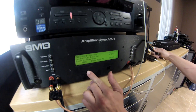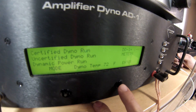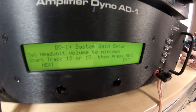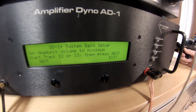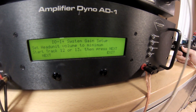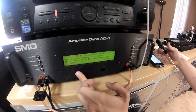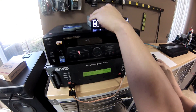We need to dial in the amplifier and make sure that it's tuned right for this test. So we're going to go to the DD1 which is built in. It says go to track 12 or 13. I have all of these on my iPhone so that's what we're going to be using. I'm going to go ahead and select track 12 on my iPhone. We're going to click next. It says adjust the head unit to max before distortion.